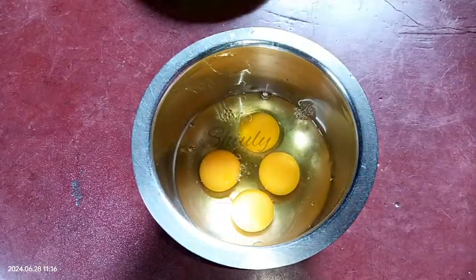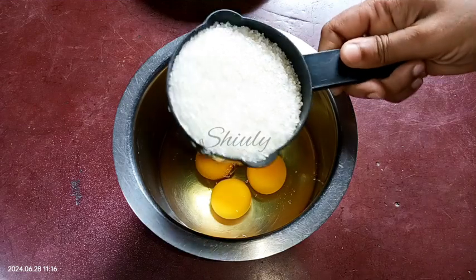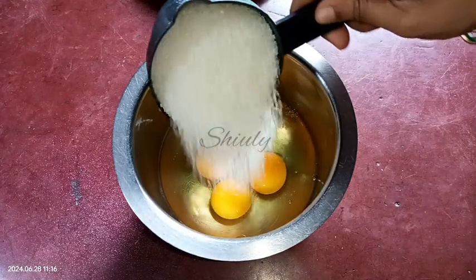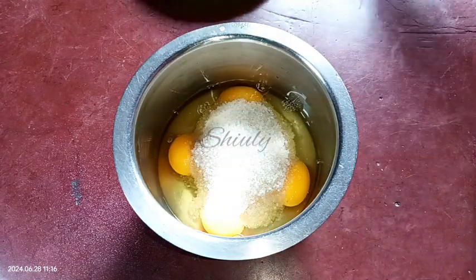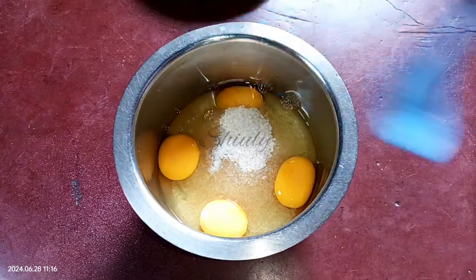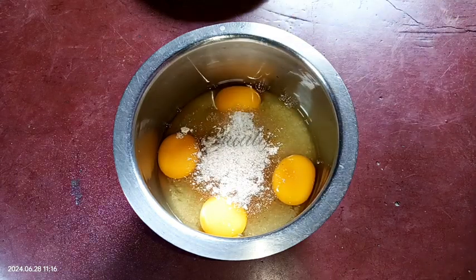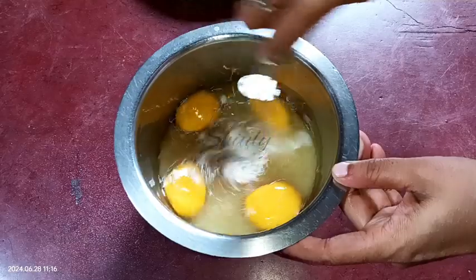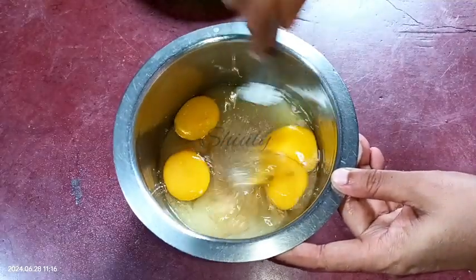After cracking the eggs, we need to add some sugar. I'm taking about one cup of sugar for four eggs — you may take half a cup or more according to your taste. Now two pinches of salt for enhancing the sweetness, and one teaspoon of green cardamom powder for a nice flavor. Now we need to beat everything very well and whisk it for some time until the sugar is melted.